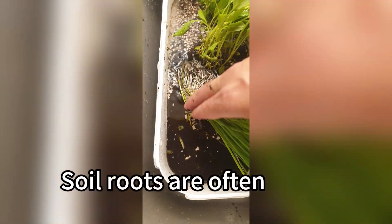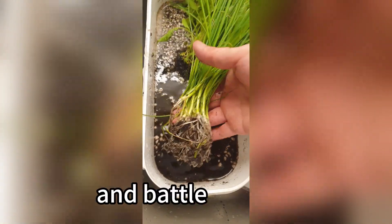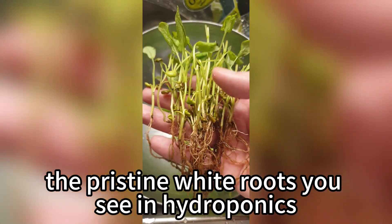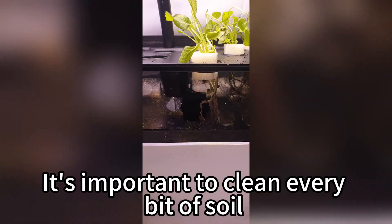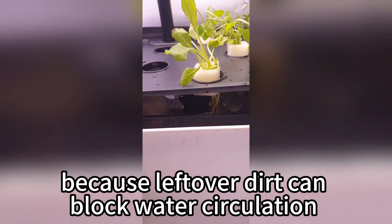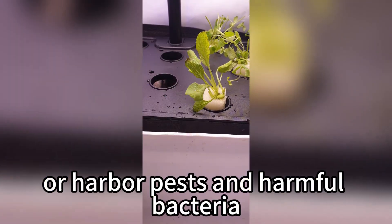Soil roots are often dark, rough, and battle-scarred — completely different from the pristine white roots you see in hydroponics. It's important to clean every bit of soil, because leftover dirt can block water circulation or harbor pests and harmful bacteria.